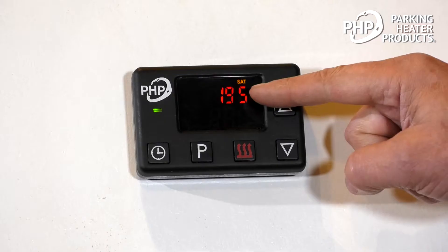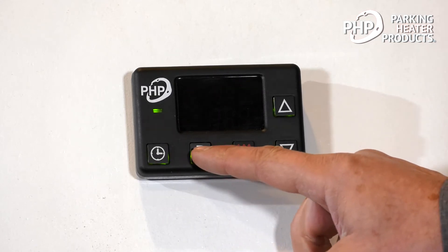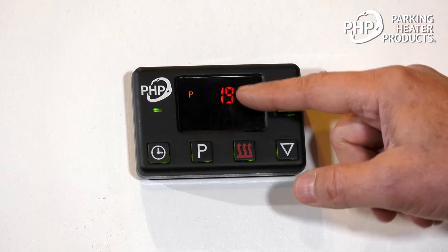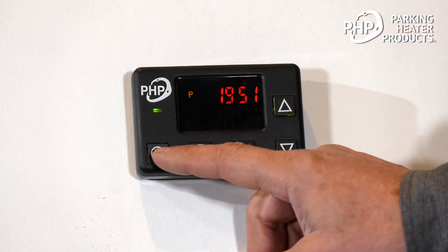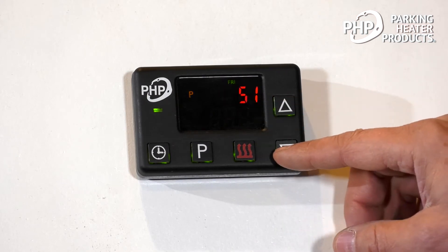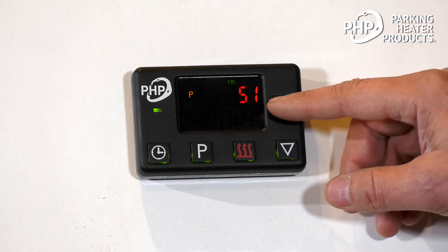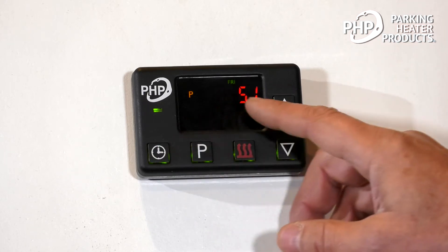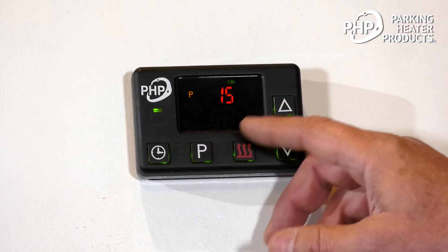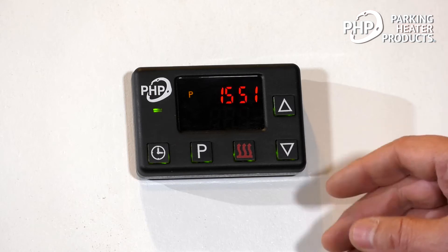To adjust the day of the week and the clock, we simply press the clock button three times. Then we hit the P button to enter programming. We see the day of the week flashing — we can adjust that. Today is Friday. To get to the hours, we press the clock button. We're running off of a 24-hour clock. Today's time is three o'clock in the afternoon, so that's 15, and the minutes are 51 — it's 3:51. Press the clock button to get to the minutes, and that's correct, so we'll press that again. We let that sit for 10 seconds and that'll be set.